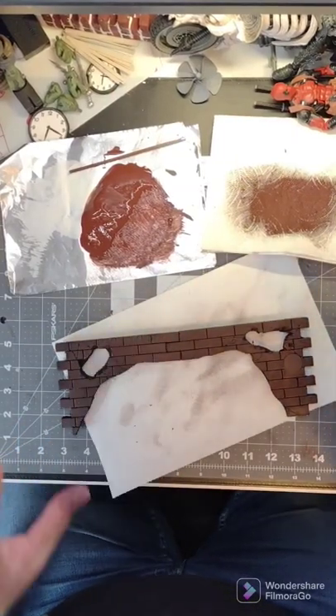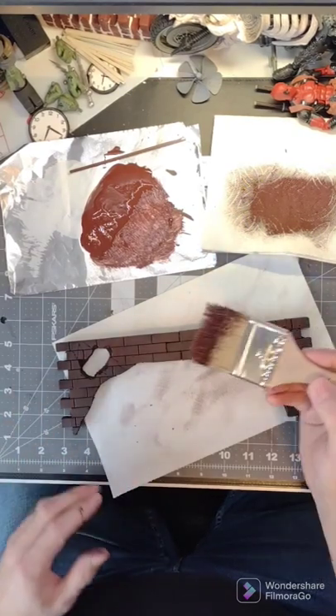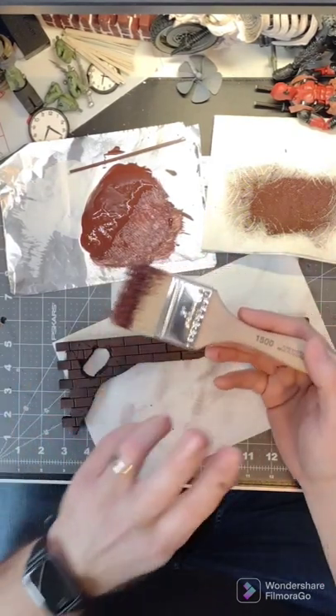If you're new to making dioramas, you need to learn two paint techniques: black washes, which we've already done, and dry brushing. It's really easy. Don't be intimidated by it.